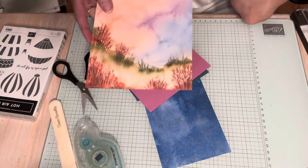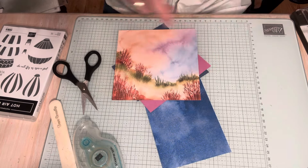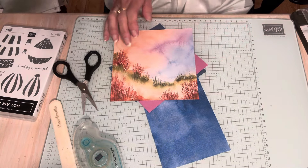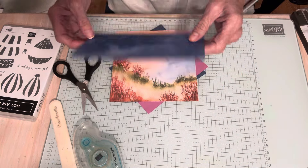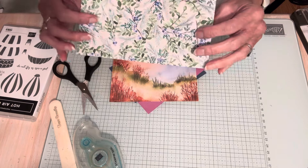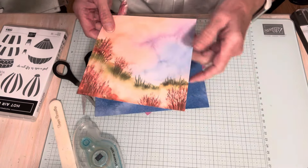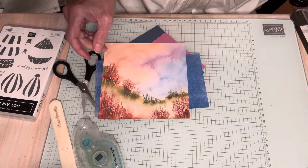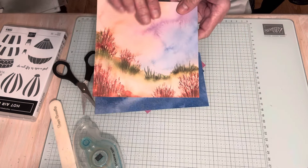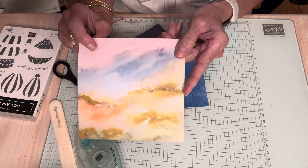This is the designer series paper that I chose — it's the six by six paper. It's called Thoughtful Journey, and it tells you all the colors that are in it. This is actually from Winter Meadow — it's Christmas paper that was carried over from the 2023 holiday mini. I'm happy to say that it is carried over, but I'm going to use this side because I'm obviously not making a Christmas card. I flipped it over and I like this side better — it's all the different scenes. So this is the side I'm going to use on my card.